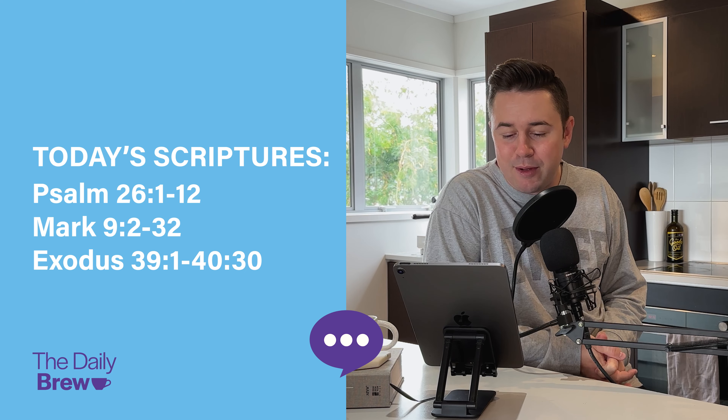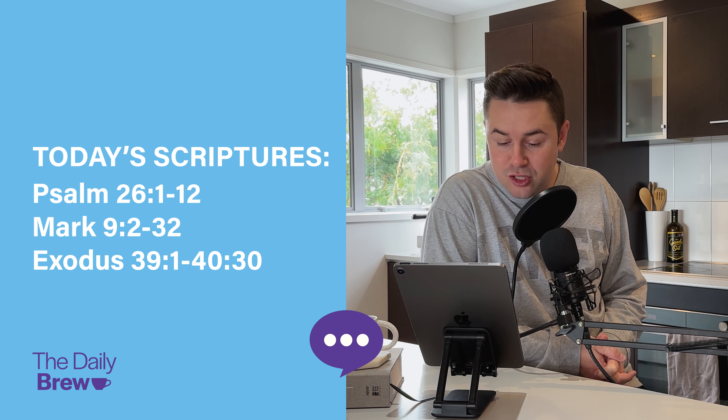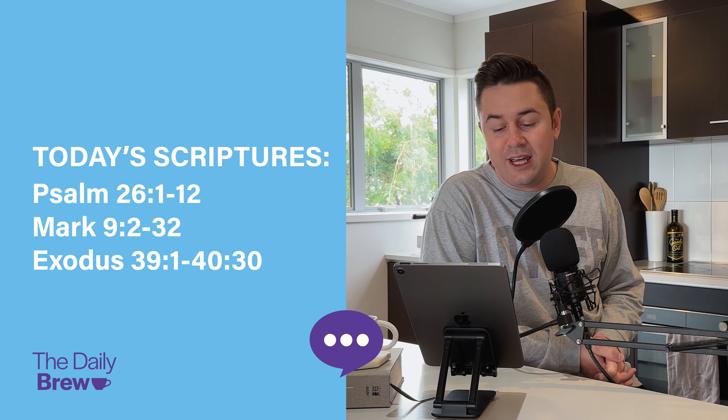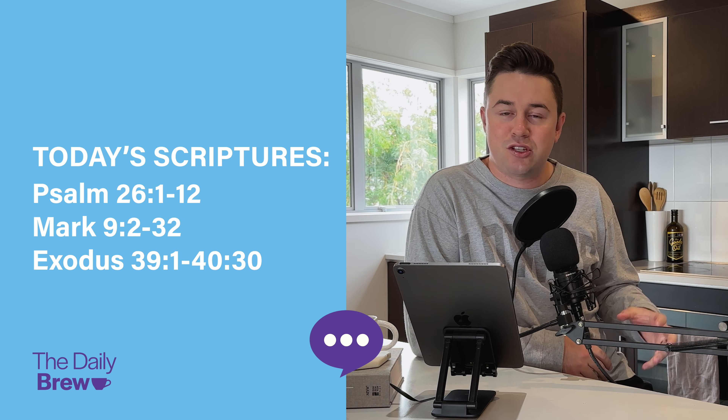They are in the descriptions on every platform, but I'll read them to you as well. Psalm 26, verses 1-12; Mark 9, verses 2-32; Exodus 39, verses 1-30. So those are our scriptures for today. You can check those out on every description on every platform.